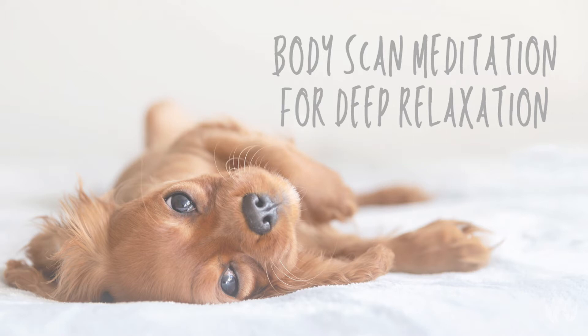Notice the duration of the breath. Notice the texture of the breath. Even begin to notice the temperature of the air as it travels in and out of your nostrils. Now that you have become completely aware of your breath, begin to feel the weight of your body against the floor or chair. With every inhale, feel an expansion of the entire body creating space. With every exhale, feel a deeper sense of relaxation.